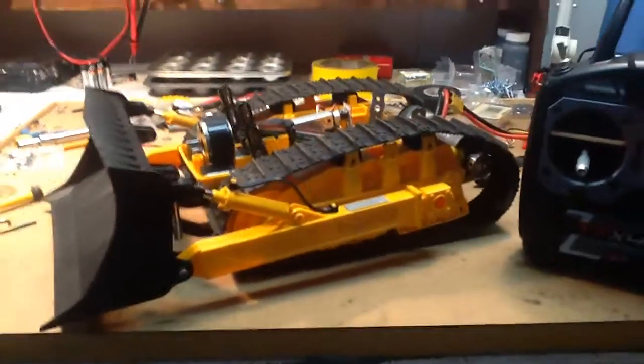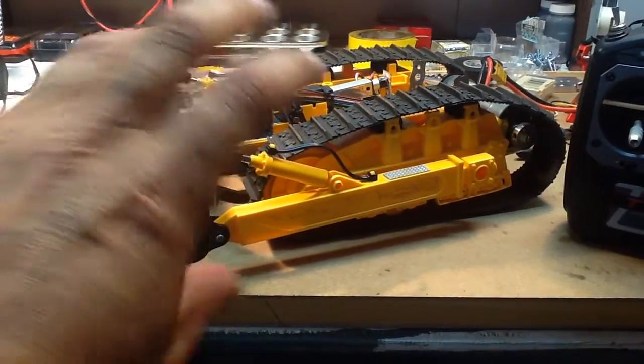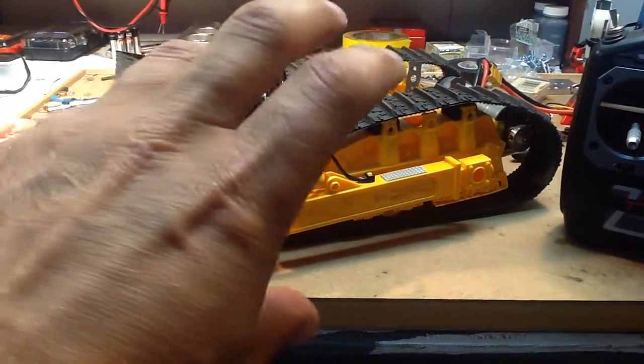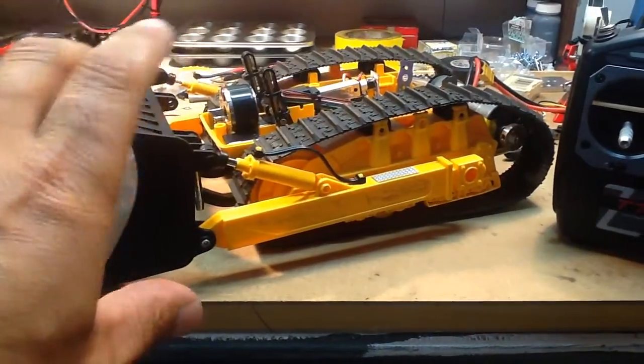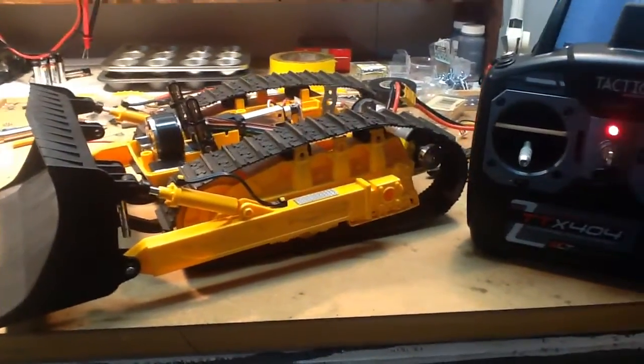One problem I had — in my last video I showed how the levelness of the dozer was very heavy to the back end, and I really needed to get some weight on the front. So just working with what I've got around the house, I'm scrounging around trying to figure out what I can use.